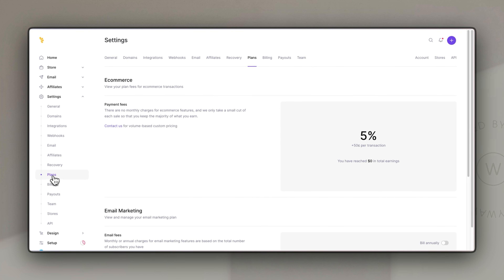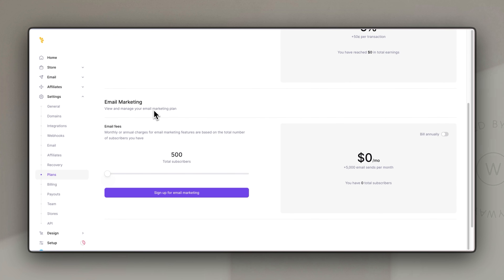Next we have plans — essentially what you pay for Lemon Squeezy. There is no flat monthly rate, just a 5% plus 50 cents per transaction fee. If you want to sign up for email marketing there could be an additional fee depending on your list size — for example, up to 500 subscribers is free with 5,000 emails per month, but 3,000 subscribers would be $24 a month. For a bigger list I would suggest something like ConvertKit, which I'll link in the description.